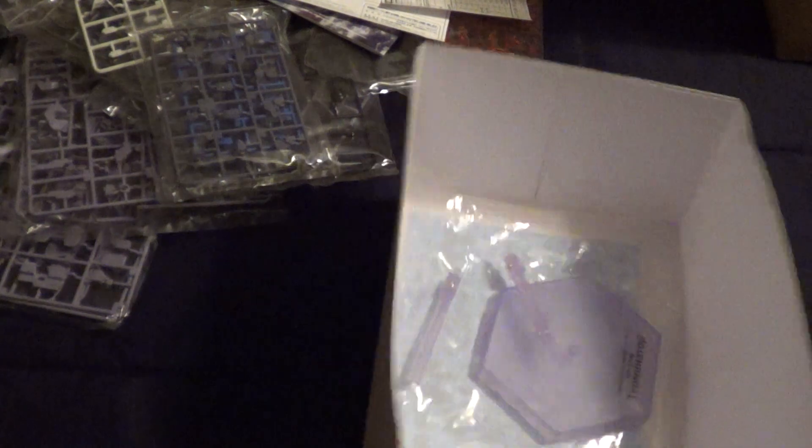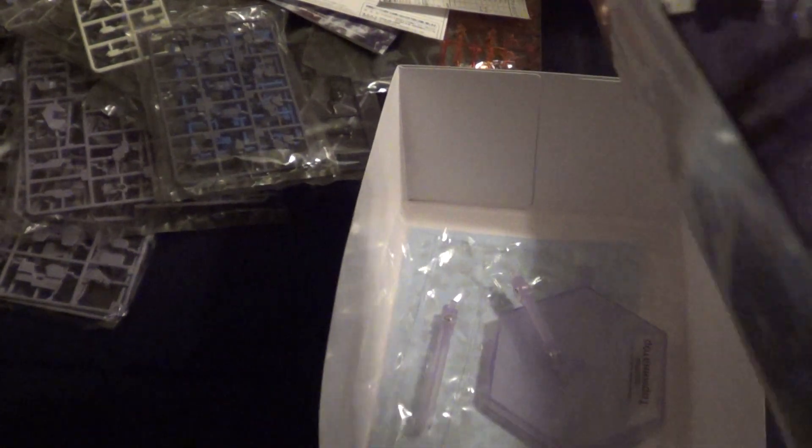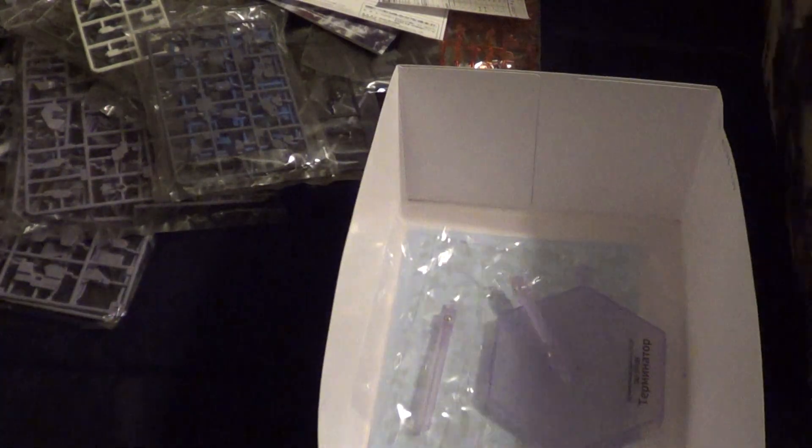So that's been the unboxing for the Muv Love Terminator. This is going to be my next build — I've decided. It feels like it's been a while since I've actually built something just for me, just because I want to build it. I'm probably going to kick back and relax with this guy, and I'll probably be posting work in progress videos of it. So after the Easy 8, you guys can look forward to seeing some of this. Thanks for watching and I'll see you guys in the next video.